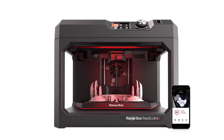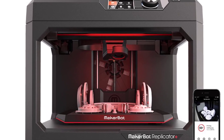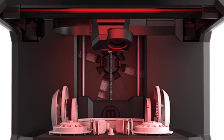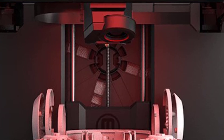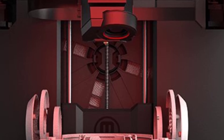Overall, the MakerBot Replicator Plus is a great option for educators, students, makers, and professionals who need a plug-and-play 3D printer with reliable performance, minimal setup, and support for high-volume printing. Its smart extruder, factory-leveled bed, and user-friendly software make it especially appealing for busy environments where print quality and efficiency are key.